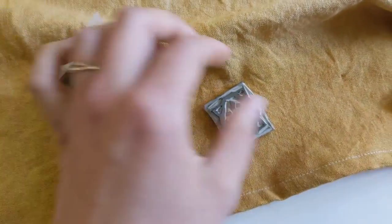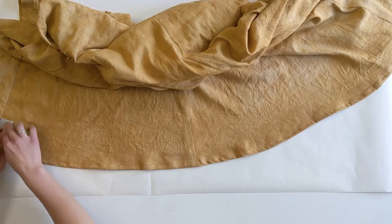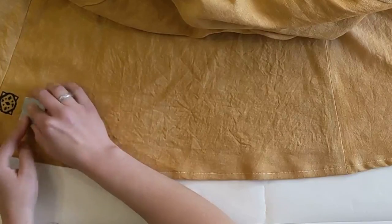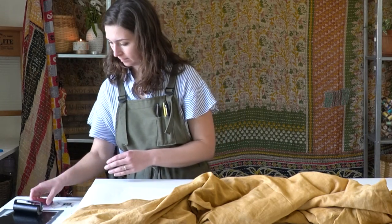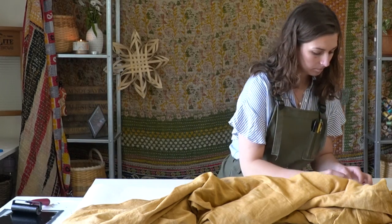Once the dress was totally constructed, I used a block print that I had previously made and water-soluble block printing ink and printed along the hem of the front of the dress as well as the sleeve hems, doing a bunch of these little prints all along those edges.